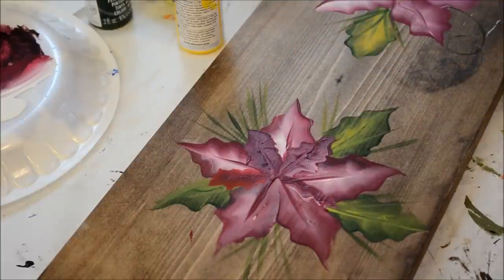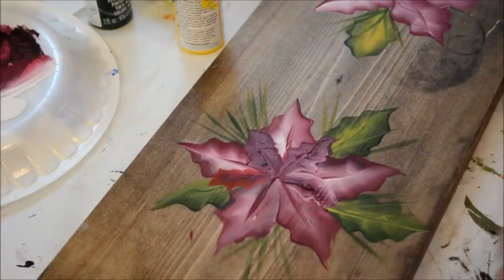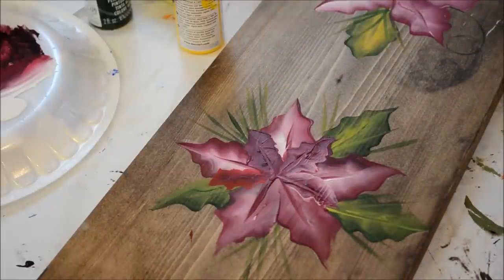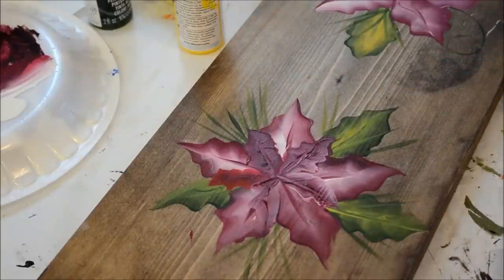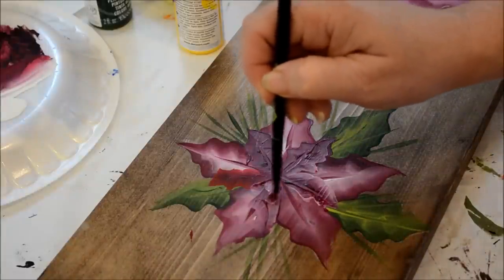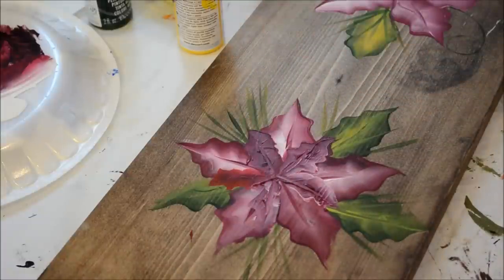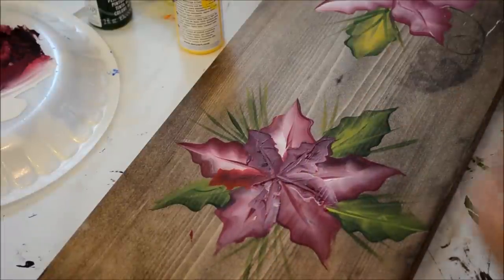I changed to a number eight flat brush so I can make these. I'm not real thrilled with how I'm doing them, but sometimes you have to wait until you get done and then look at it — you'd be surprised at what you think. That one should have been more this way. And I can come in and darken around them like a shadow so that they stand out against it.